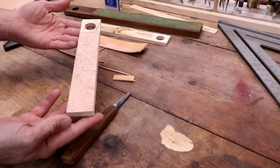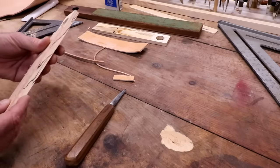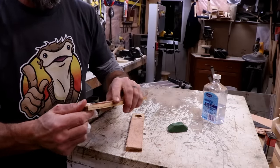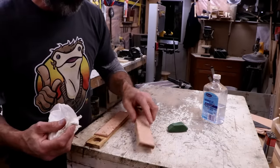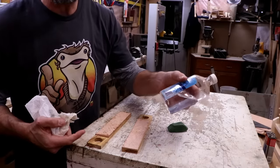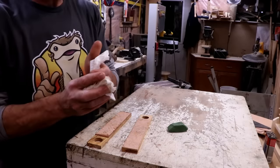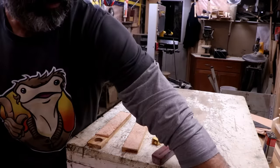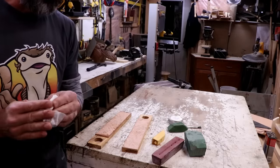Now we've got a strop. We don't have to be complete animals — let's put some oil on it and make it pretty. I got some oil on the edge of the leather, and that is absolutely no problem whatsoever. Some people like to condition the leather with mineral oil before they apply their compound, but we're going to skip that step.